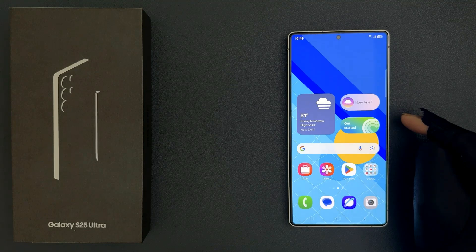Hey guys, in this video I will show you how to turn on or off camera upscale digital zoom on Samsung Galaxy S25 Ultra. So let's start.